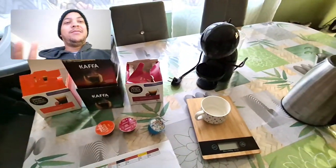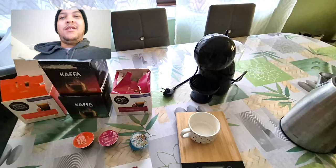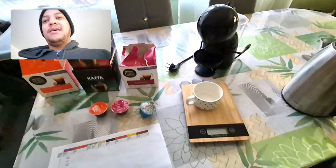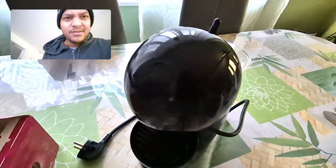Today, using my camera, we're going to do some video recording tests. Today's topic is a coffee machine I bought called the Nescafé Dolce Gusto.